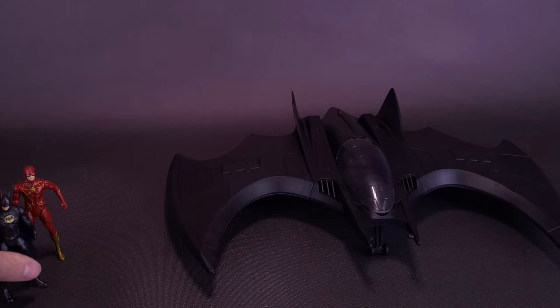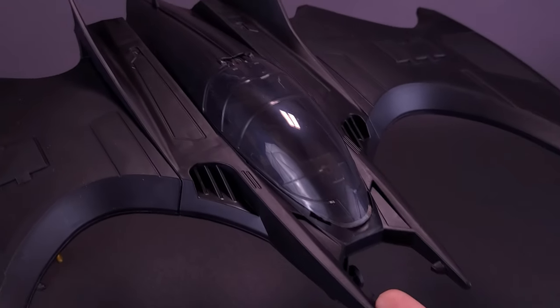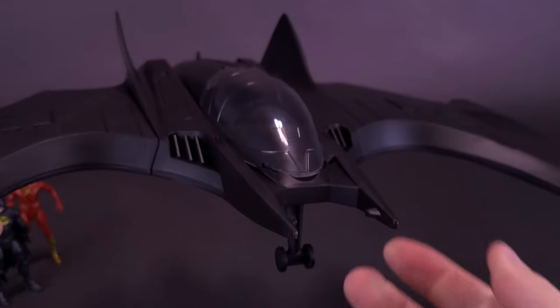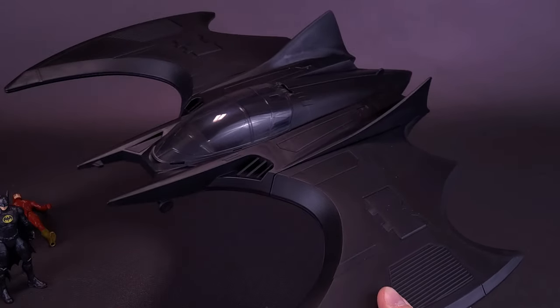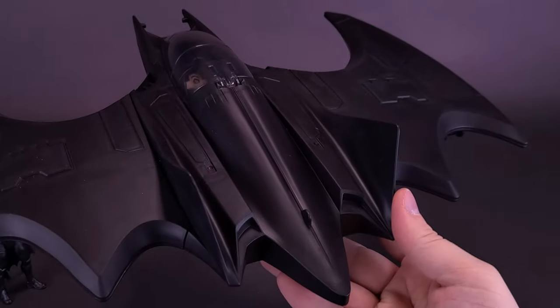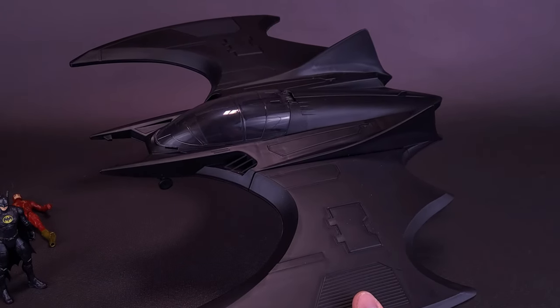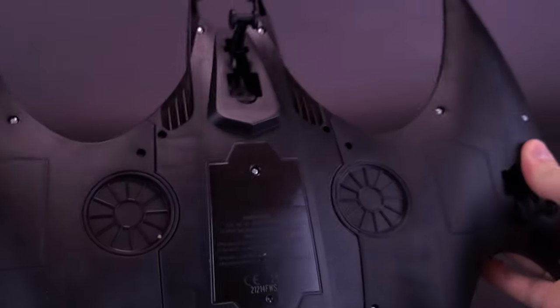We're going to put Batman down for a second and bring him back to sit inside the cockpit. At one point in the trailer, I think Barry Allen is actually piloting the Batwing, so you can have either figure sitting inside. For me, I would much rather have Batman sitting inside the Batwing. The vehicle itself is fairly light but nicely detailed, and I love the sleek design — it looks a lot cooler and more menacing than the original 89 Batwing.